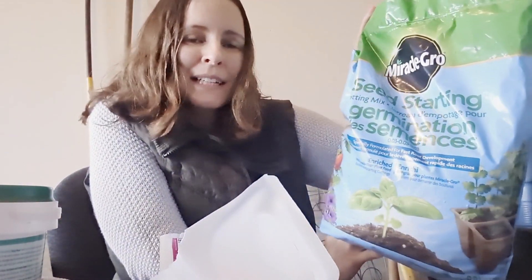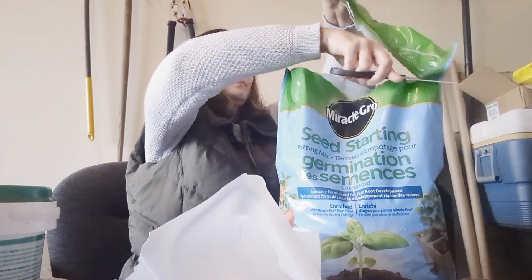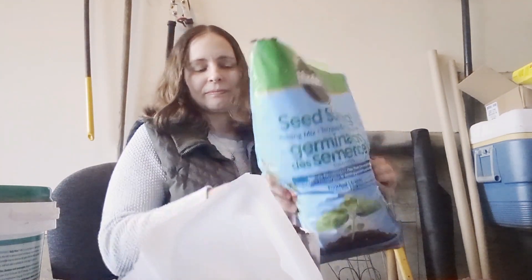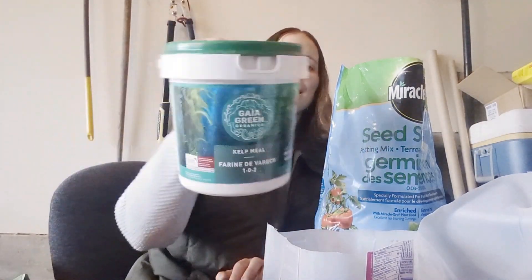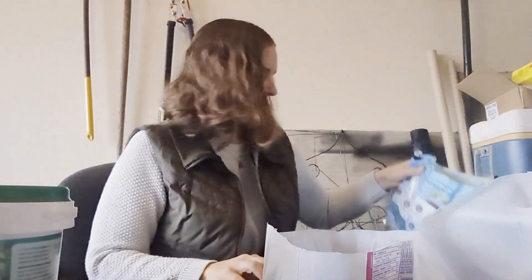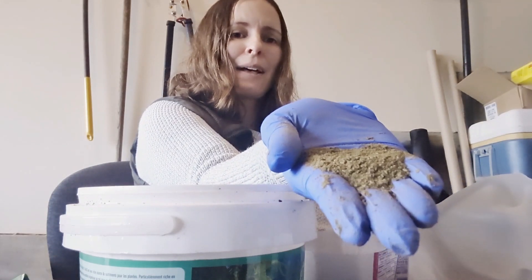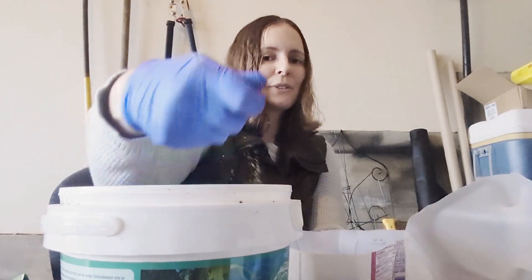Next, we are going to use our seed starting mix and fill up our milk jug — not completely, but about three quarters, just over half. This is about how much seed starting mix I have in there. Now I am going to mix in some kelp meal to give this pot a good start when the seedlings begin growing. It's kind of a granular substance, so we're just going to put in two or three handfuls and mix it into the seed starting mix.